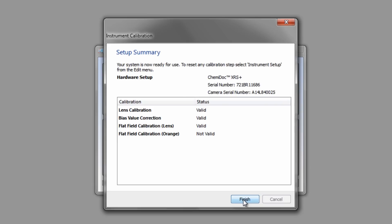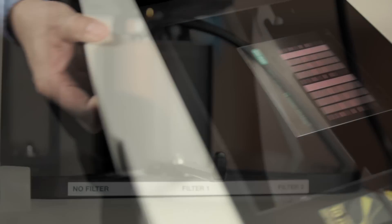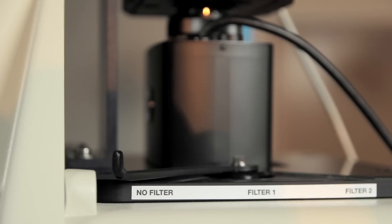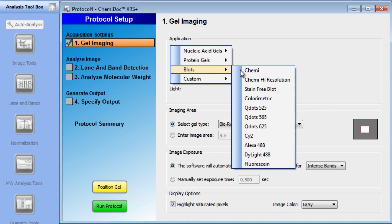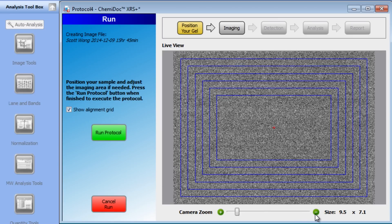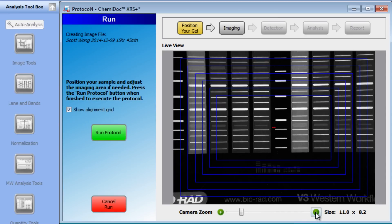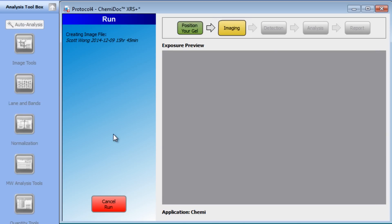Calibration is now complete and we're ready to test your imager. You can use the included target to test for chemi and UV imaging. Place the target on the imaging stage and move the filter slider to the no filter position. In ImageLab, click on the new protocol icon. For application, select blot and chemi. Choose manual exposure, set for 10 seconds and press the position gel button. You will now see a live view of the target. Once it is centered, press the run protocol button and the final chemi image will appear.